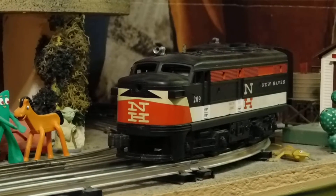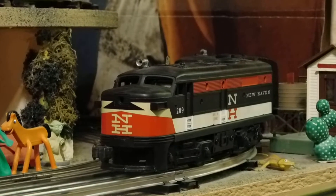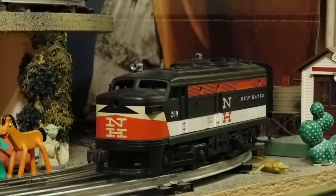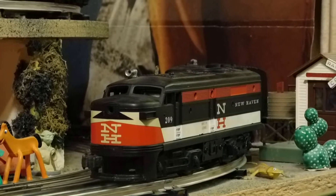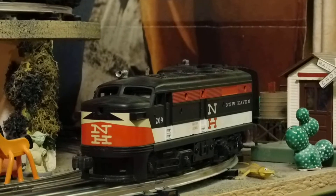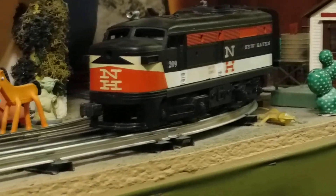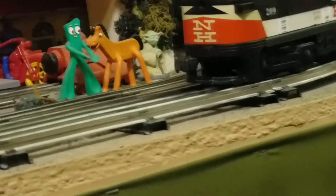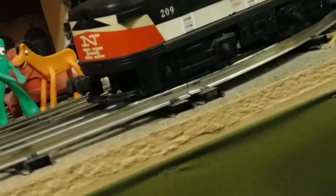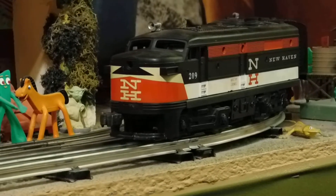Hey tubers and toy train lovers, I'm going to show you one of my latest projects. This is a Lionel New Haven 209 Alco — rather hard to find. They were only made in 1958, and I really love the color combination on this. It was barely working when I got it; the shell was damaged, and the apron — the plastic part underneath the coupler — was in pieces. I've managed to rebuild that and get it looking good. I love the fact that the decals are still good on it.